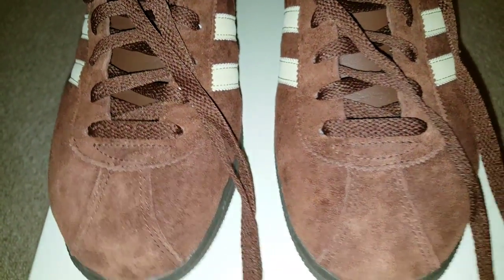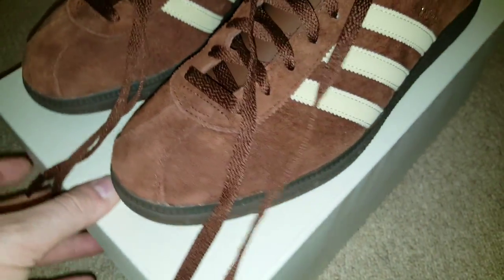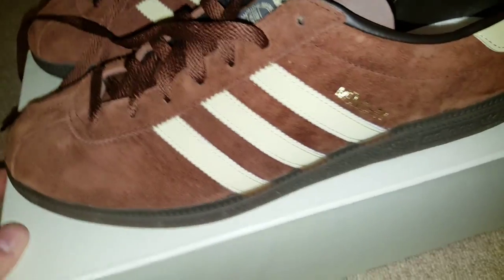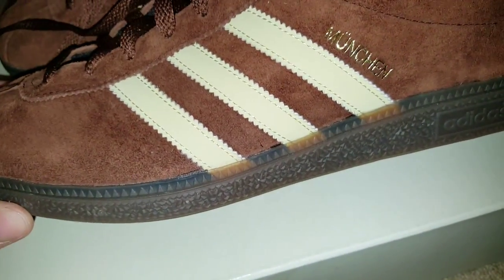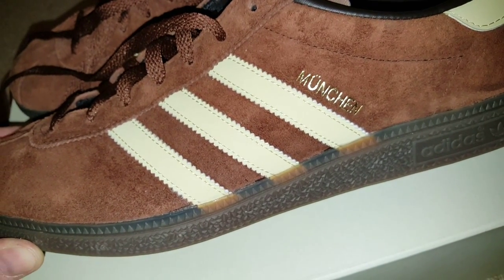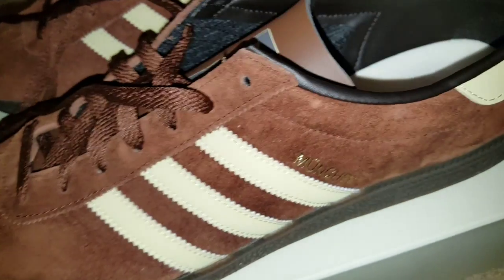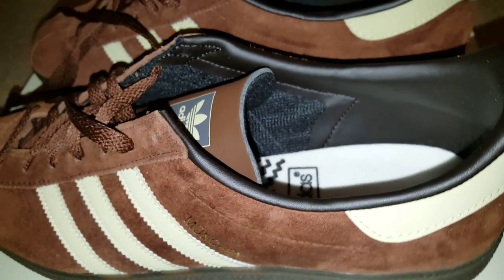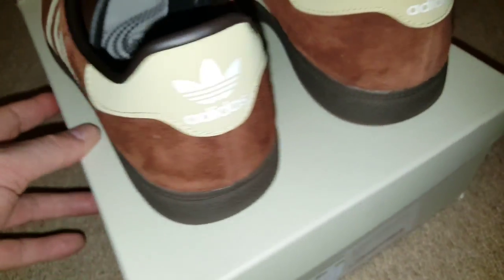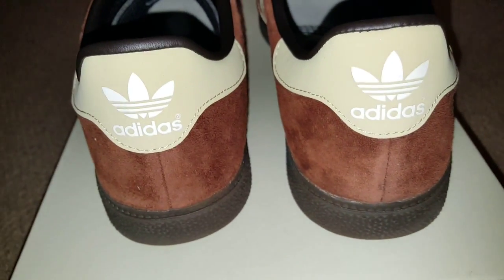I bitched about it for a week or so, and then I decided to pull the trigger and went to a website called Okinae. I took a risk on a size 12, and they pretty much fit. They're a tiny, tiny bit tight, but not enough for me not to wear them. So I kept them and they are well nice.